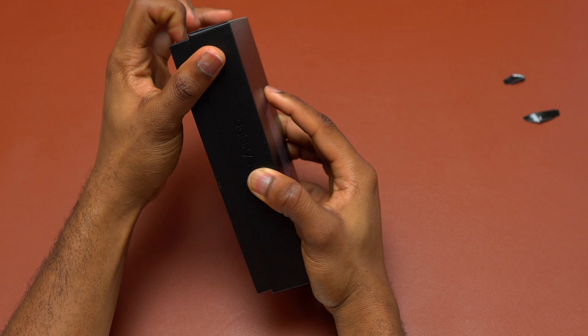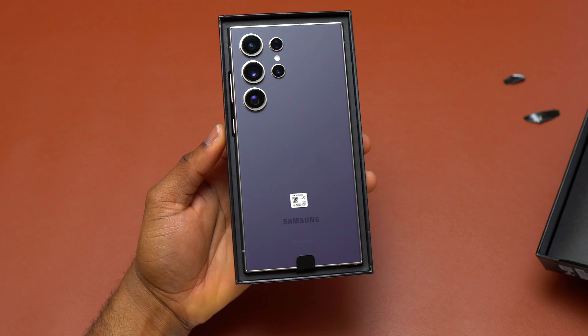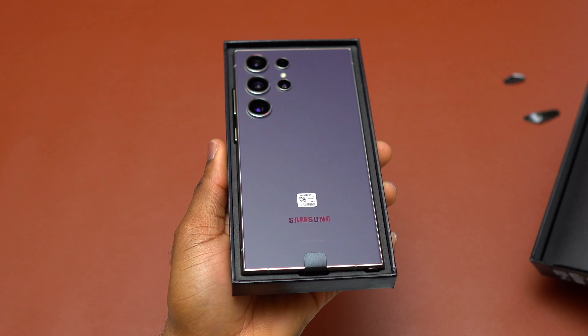With this device, Samsung is going after AI capability — the Galaxy AI features — and trying to make mainstream all the AI features that are on the Pixel device into the Samsung devices.